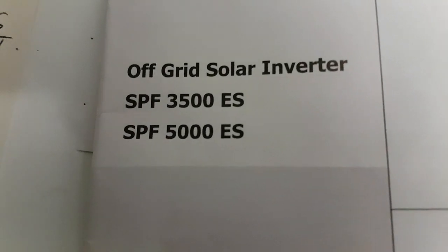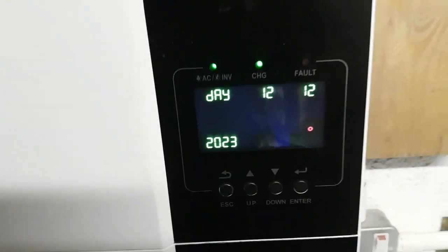We've got the off grid inverter 3500ES. I'm going to show you how to set up the clock.